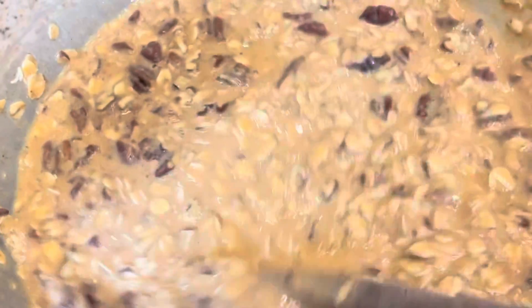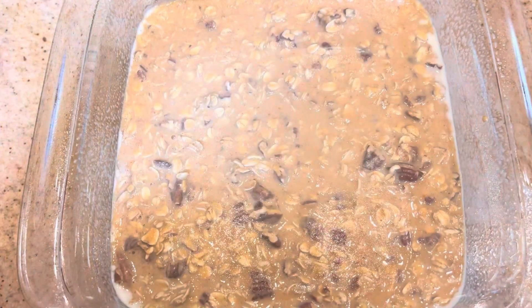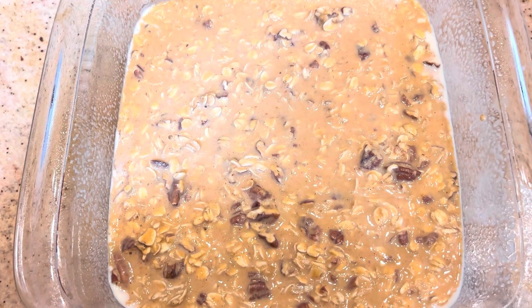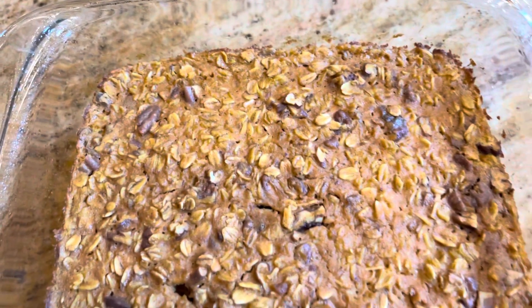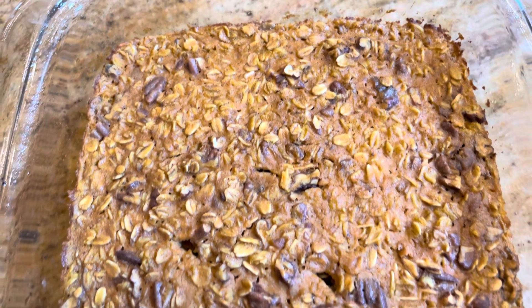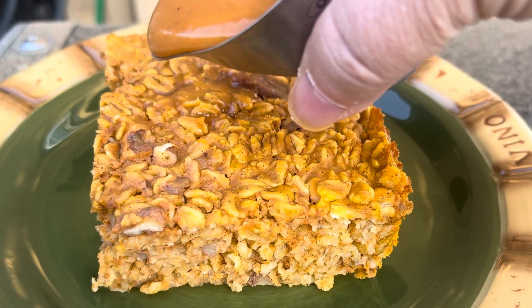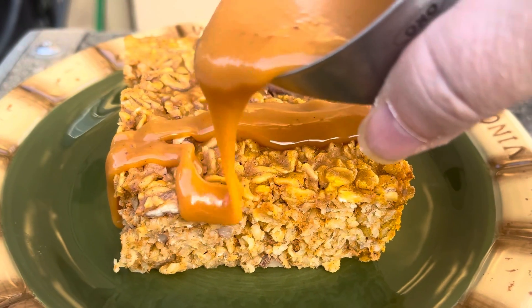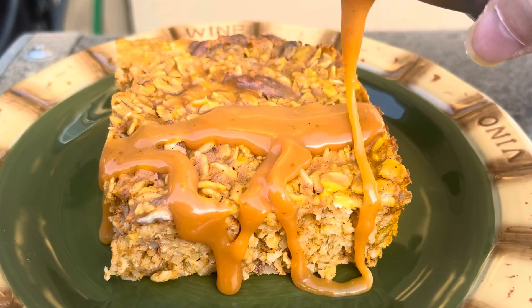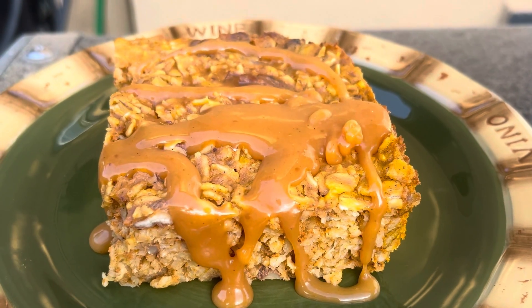Grease a square baking pan, set your oven to 350, and cook this for 25 to 30 minutes or until it's firm to the touch and a knife comes out clean. Make sure to serve this warm, and you can top it with maple syrup or this amazing sauce which I'm going to show you how to make next.